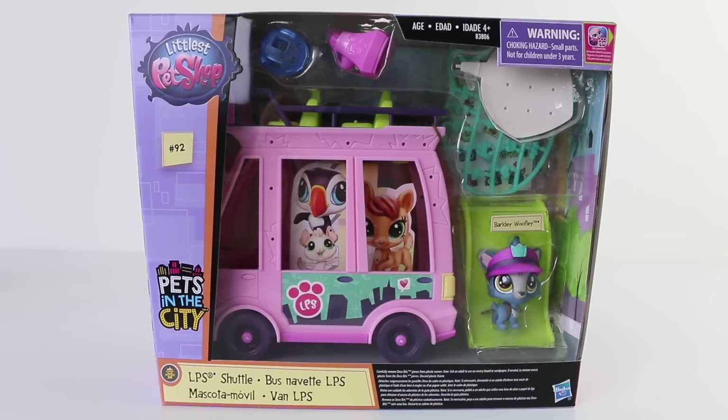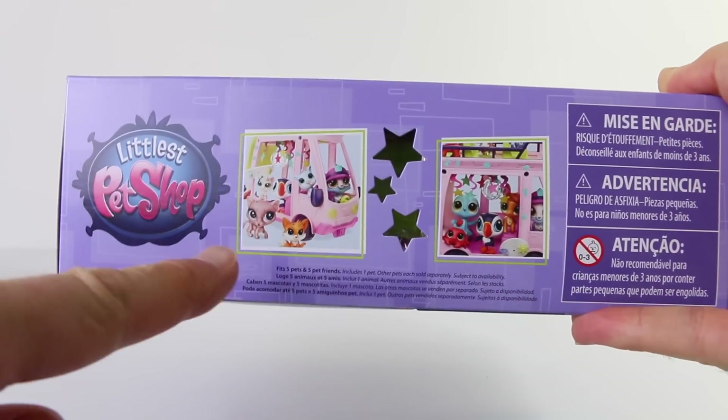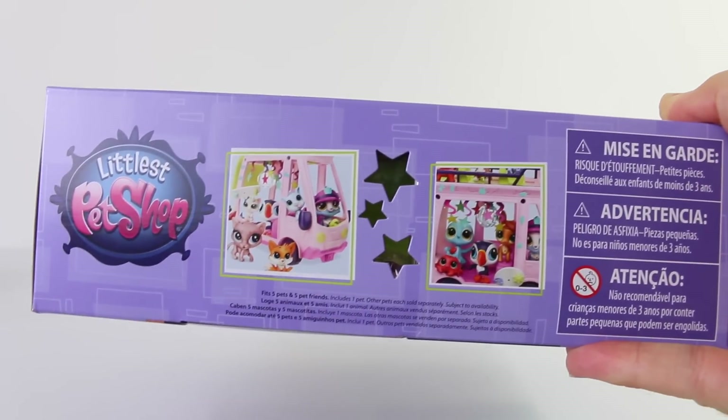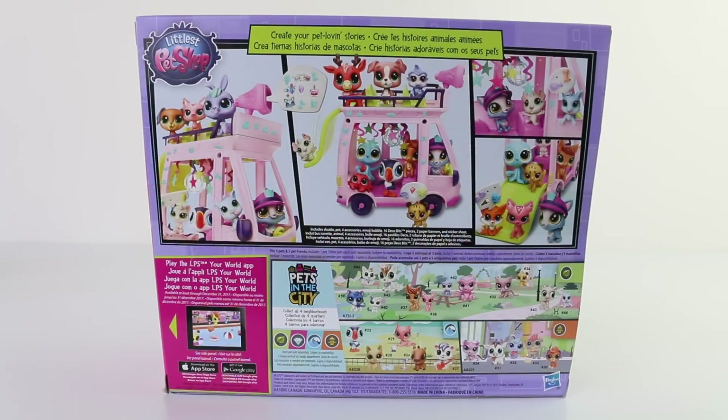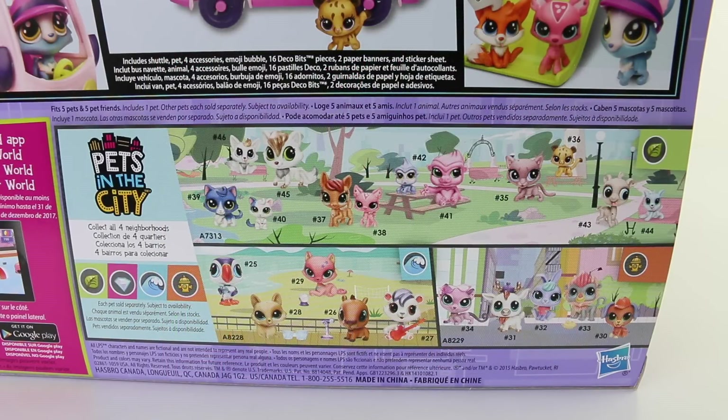This is the box that the shuttle bus comes packaged in and it says Pets in the City. It's been recommended for ages 4 and up. On the top of the box we have a picture of our pets using the shuttle bus as well as some cut-out stars. On the back we have a few close-up photos of the bus, as well as all the new characters available in the line, and it says collect all four neighbourhoods.